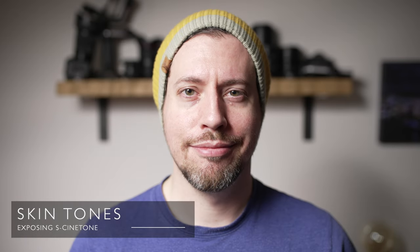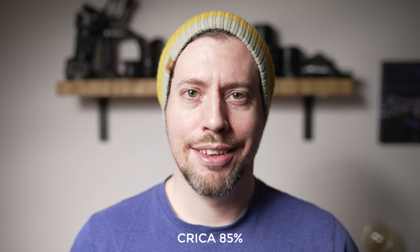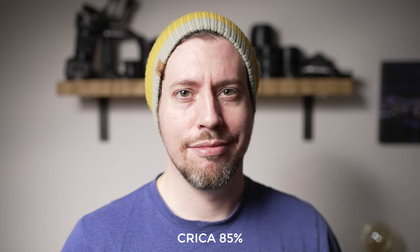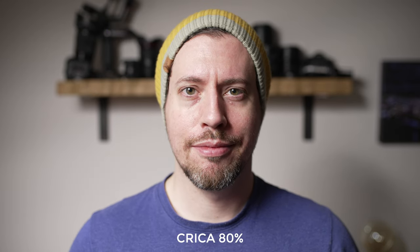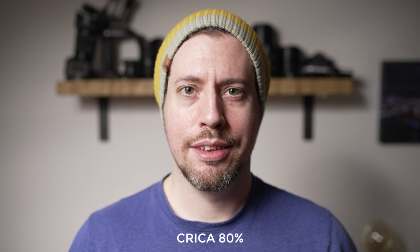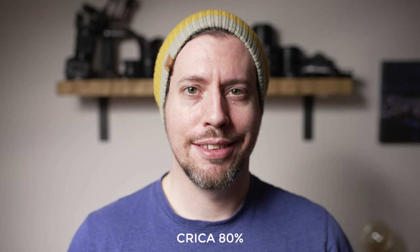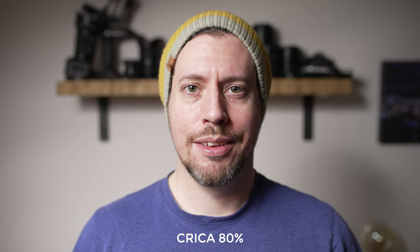Starting out nice and bright, we've got our skin tones exposed all the way up at around 85%. This is far brighter than we would usually expose skin tones, but I was really pleasantly surprised how good they look. Yes, they are lacking colour and contrast — it definitely looks too soft for my liking. There are also some really hot spots you can see, but for 85%, pretty good. Dropping down to 80% has made a noticeable improvement — we've got more colour and the hot spots are less pronounced. It is worth adjusting your exposure up or down depending on your subject's skin tone.